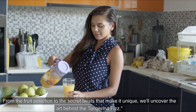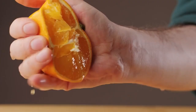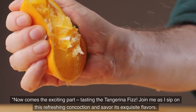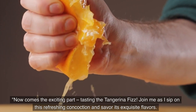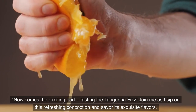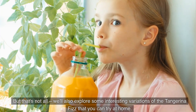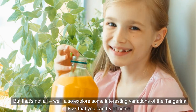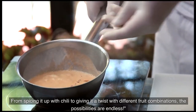From the fruit selection to the secret twists that make it unique, we'll uncover the art behind the Tangerina Fizz. Now comes the exciting part — tasting the Tangerina Fizz. Join me as I sip on this refreshing concoction and savor its exquisite flavors. We'll also explore some interesting variations you can try at home, from spicing it up with chili to giving it a twist with different fruit combinations — the possibilities are endless.